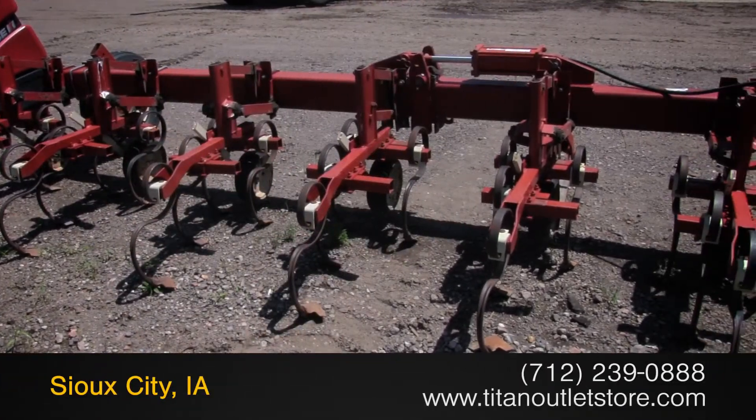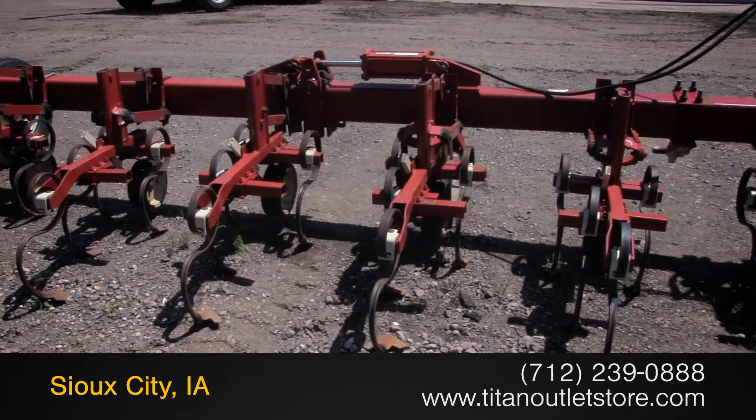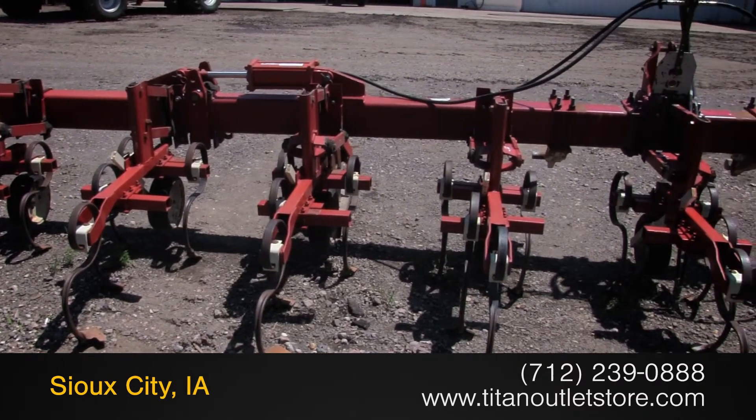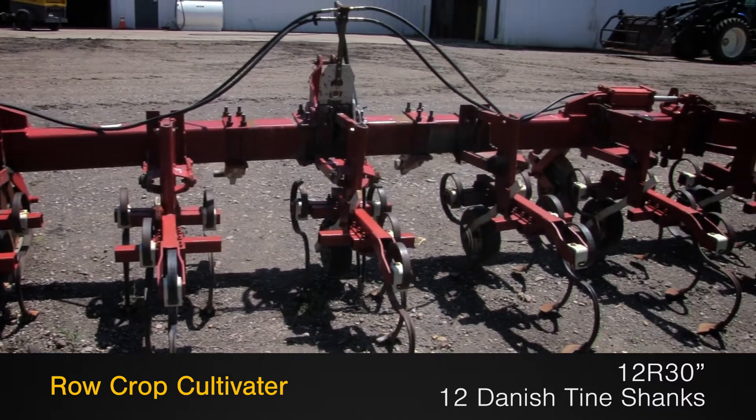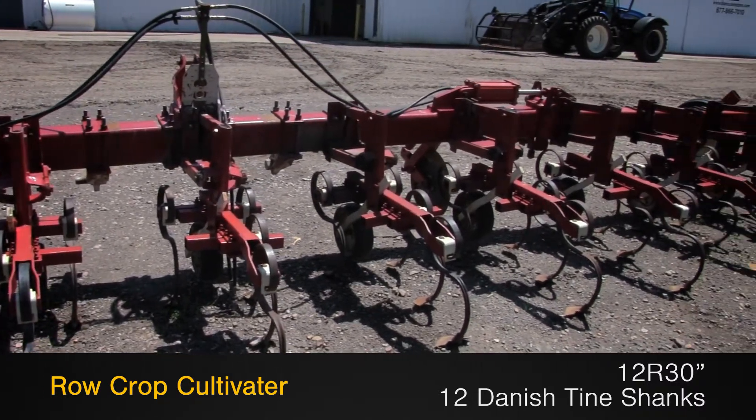Available now at the Titan Outlet Store! In this video, we are demonstrating a Noble 1230. This row crop cultivator features 12 rows with 30-inch spacing and 12 Danish tine shanks.